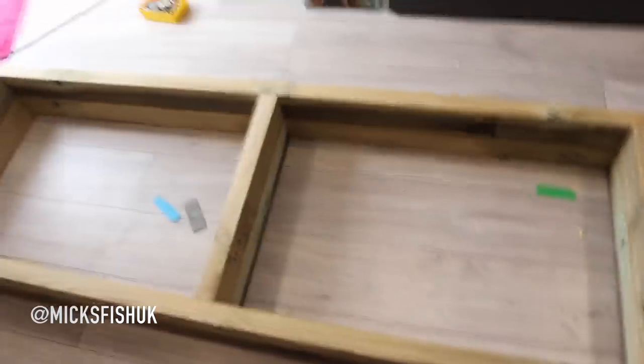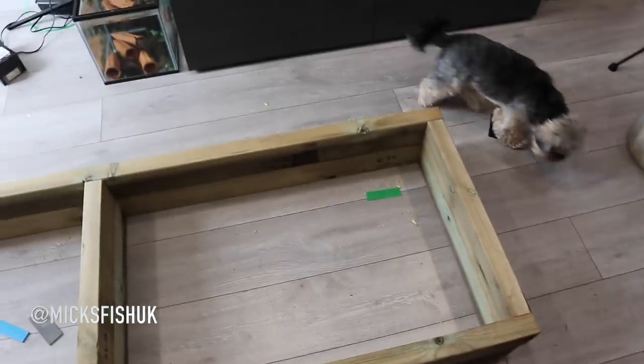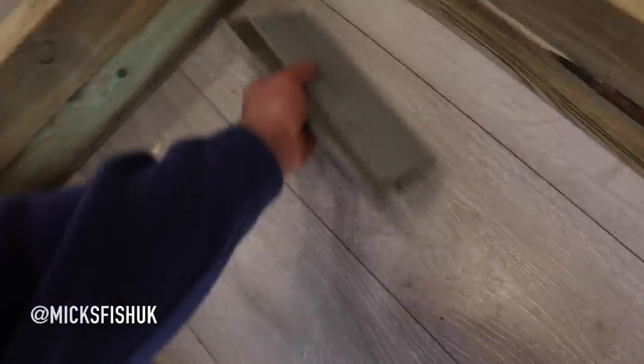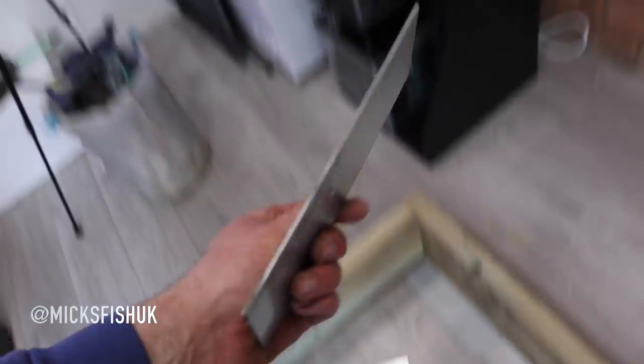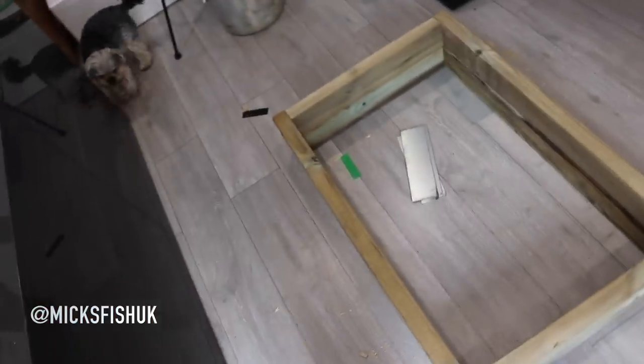The stand will be 900mm off the ground, so I need to cut six bits of timber at 900mm and then we can start screwing it together. A quick tip: I've got some metal shims from the van. I'm going to put these in the corners to keep everything nice and true. You don't have to use metal shims - you can use plastic packers - but these 150 to 200mm metal shims are really nice for getting all the way under there. Anyway, let's cut the six bits at 900.